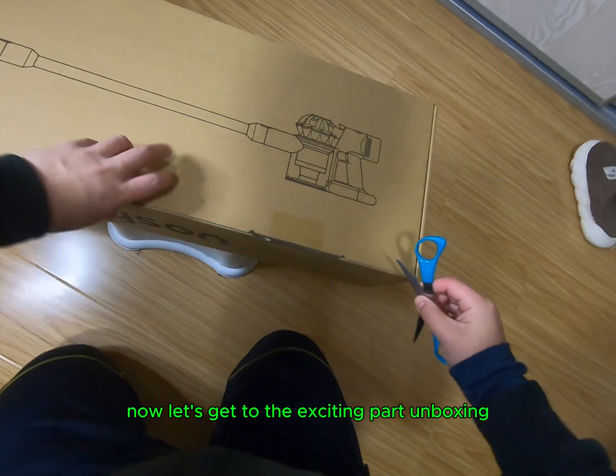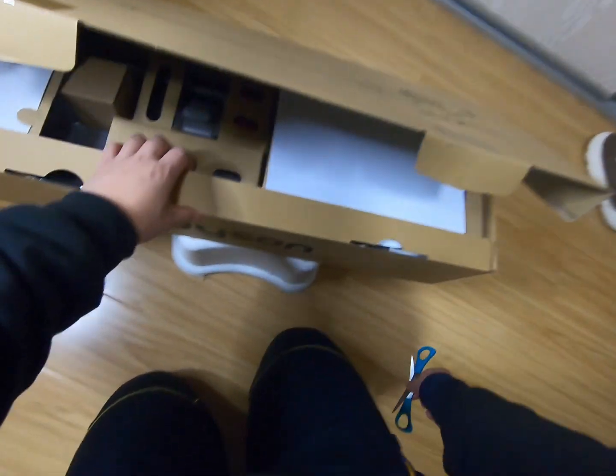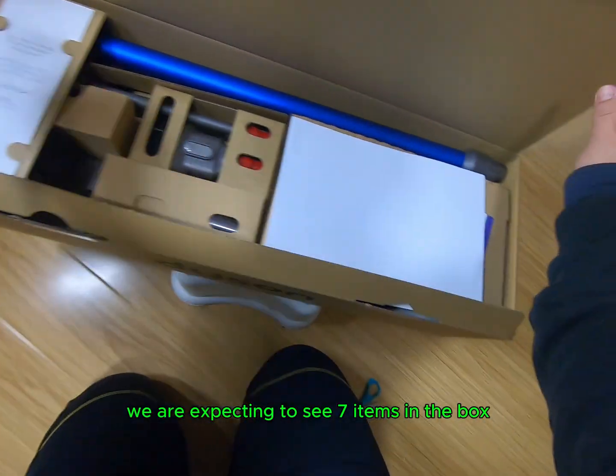Now let's get to the exciting part — unboxing. We are expecting to see 7 items in the box.